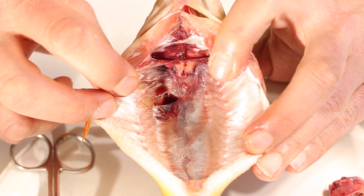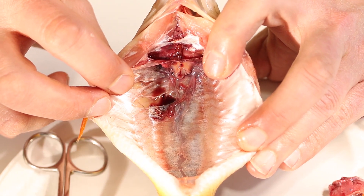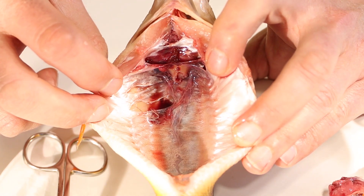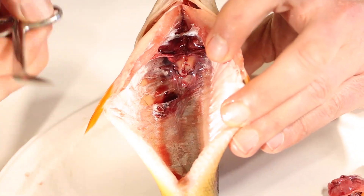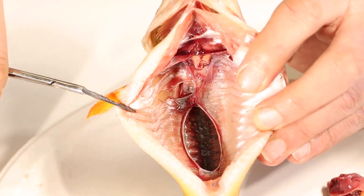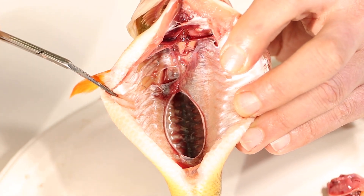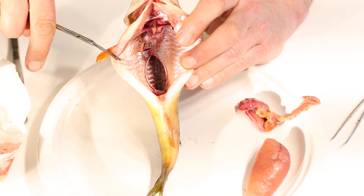What would you guess is inside an air bladder? Air — right? Makes sense. Why would a fish want air inside its body? Because air floats in water. The air bladder, if we pop through it, is just a hollow tube — it kind of deflates now, but you can see it was a hollow tube full of air. That helps the fish float in the water. Without an air bladder, a fish would just sink right to the bottom like a big rock.